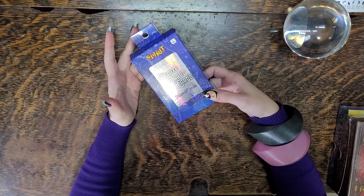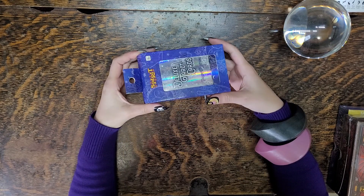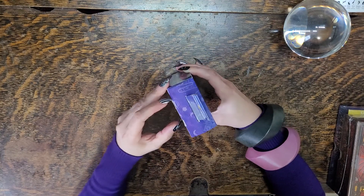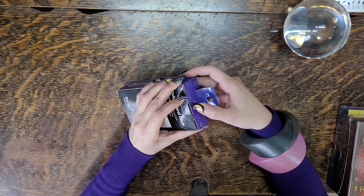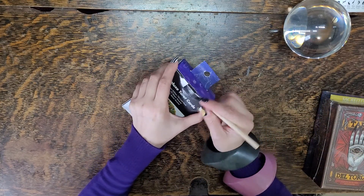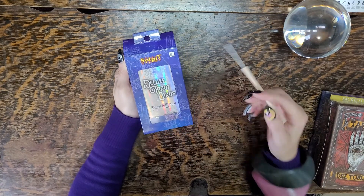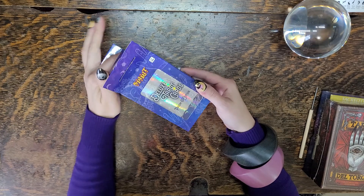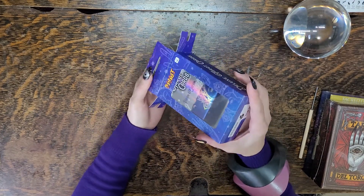First deck here, believe it or not, is from Spirit Halloween and I absolutely love these cards. They had one on display there so I was quite impressed. If you go on their website you'll see they have different cards available. This one is the Deluxe Tarot Cards Prism Edition. They had one on display so I knew what to expect — $18.99 Canadian.